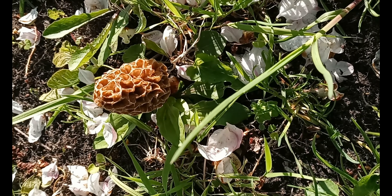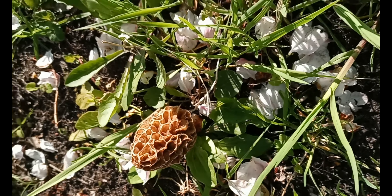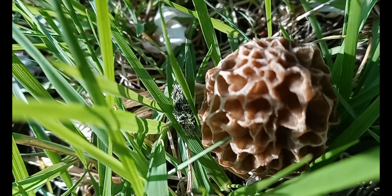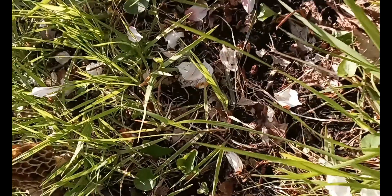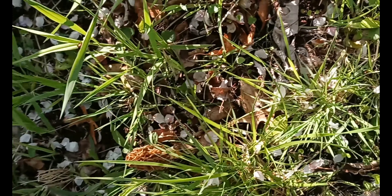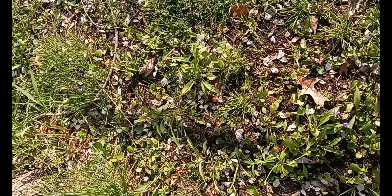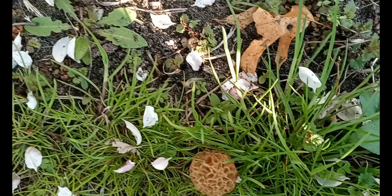This is my first time really seeing these, and there are actually several of them growing around our apple tree. There's the first one I saw, and there's a couple more here. I might pick one just so we can take a closer look. There are several of them out here.